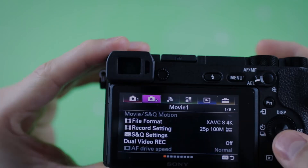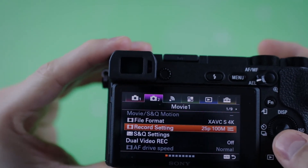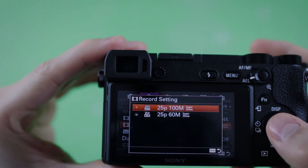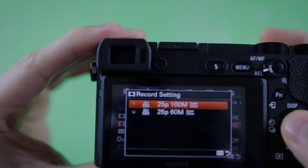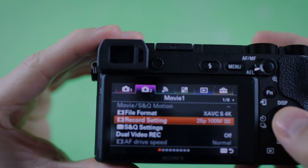From this menu we can also select the quality. I always shoot RAW pictures because it's very easy to edit afterwards in post-production software. For video, I will choose 25p at 100 megabits. You will need to have a fast SD card because if you have a slow card you will see lag and delay when you start shooting your videos.